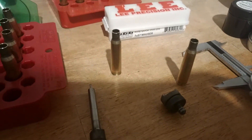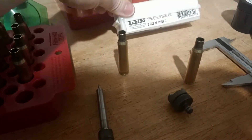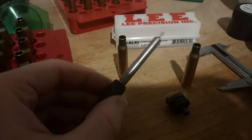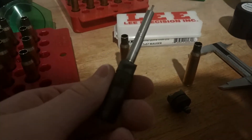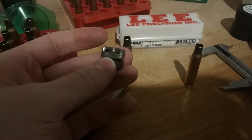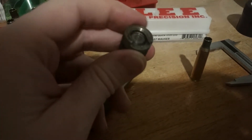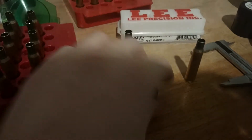The other day I did a video on the Lee Precision quick trim die. Today I want to do a quick video about the old-school way — what I consider the old-school way. Here you have the cutting tool aspect of it, and here is the lock stud. You place the rim in there, lock it down, and then you either have a handle or you can attach it to a power drill and just go to town.